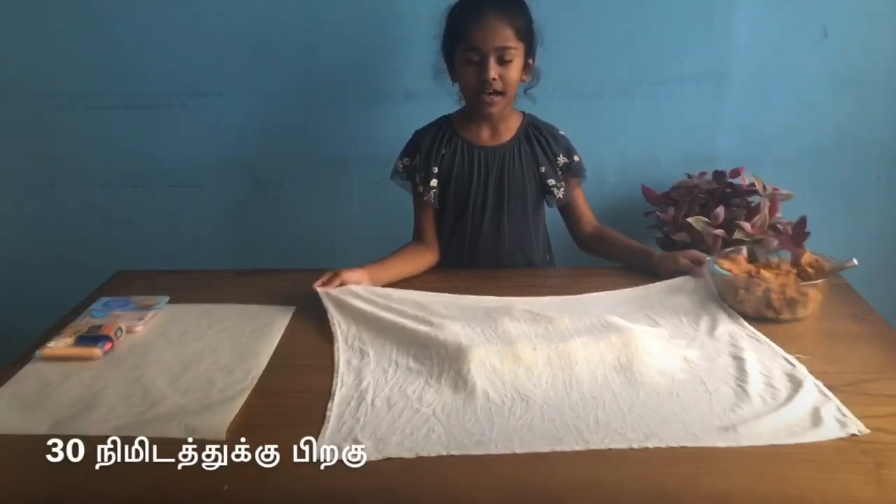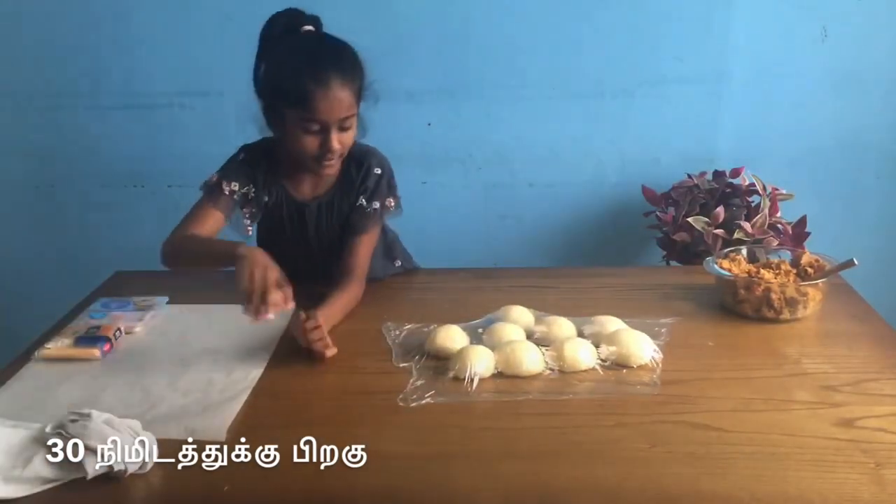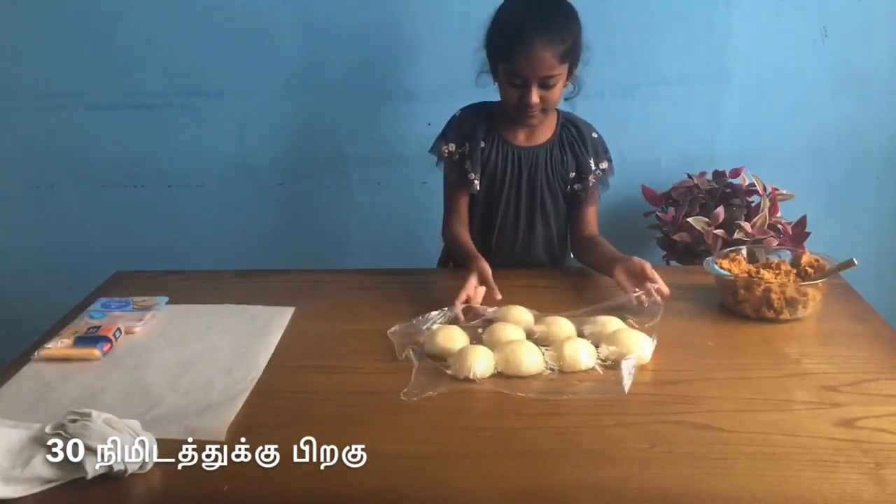It's been half an hour. Now we're going to take this cover off and put it on top of the bun.